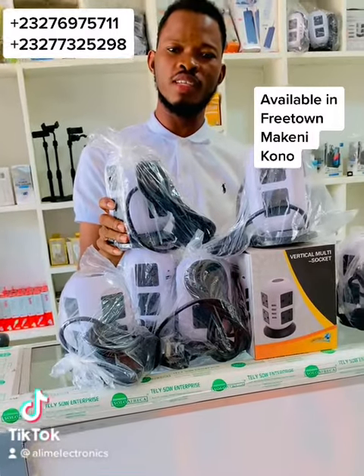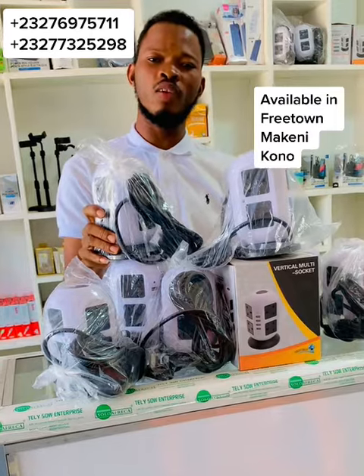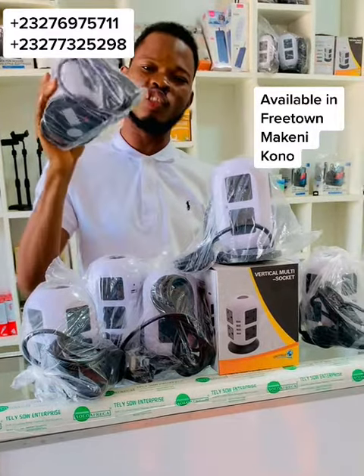Hello everybody, I am Mohamed Alim Sisse, CEO of Alim Electronics Worldview. I want to take you through a product that I have brought for you.